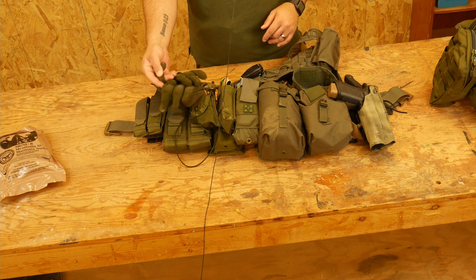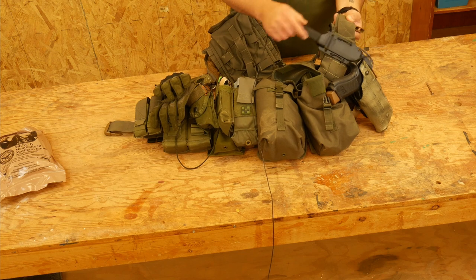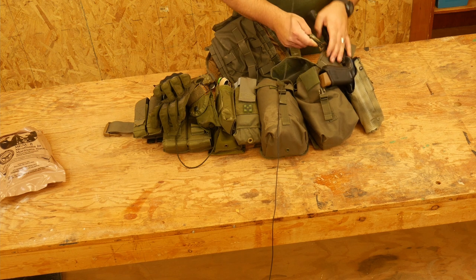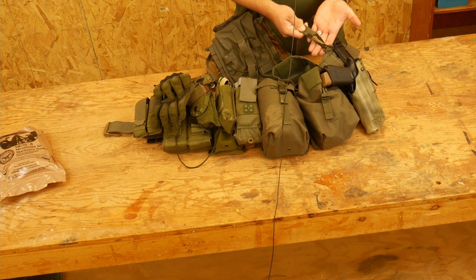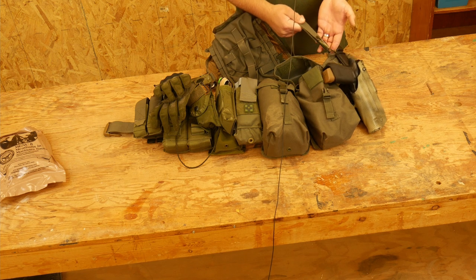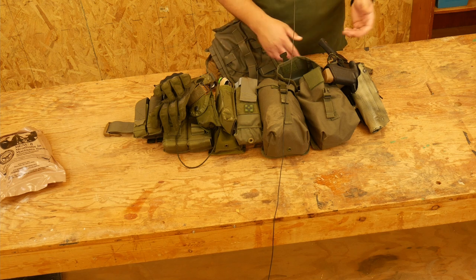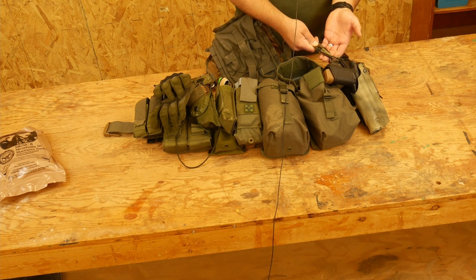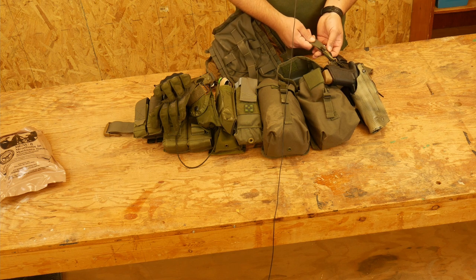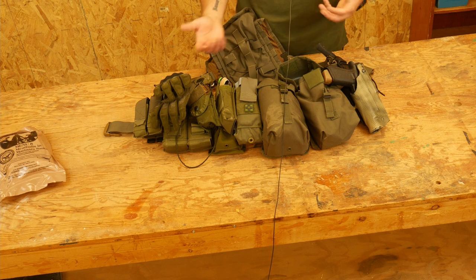A couple other things I have in here: I have my gloves, because you need gloves. I have some pace counter beads. Over here I have a knife, because you always need a knife. And with my suspenders, one of the things I did do — and what you should definitely do — is I added some shock cord here on the front of the suspender setup. I would highly recommend that, because it's gonna give the whole rig a little bit of flex with you as you're moving, and it won't pull out of place awkwardly. Highly recommend running a couple loops of shock cord through there to give the whole rig some flexibility as you move and do your job.